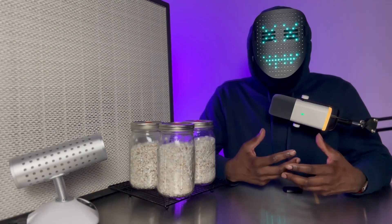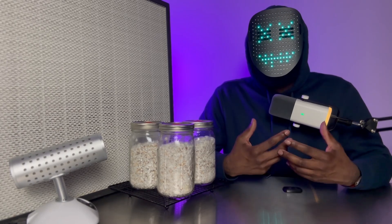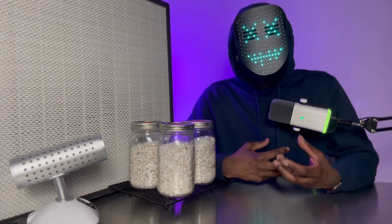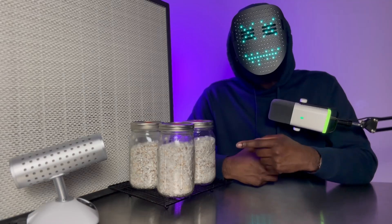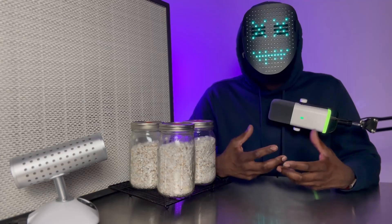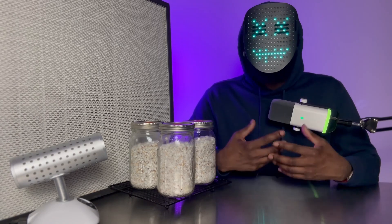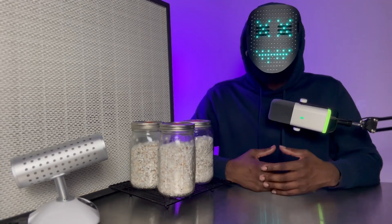Our jars of grain are now fully colonized. Our mycelium has successfully broken down and absorbed all of the nutrition that was once present in the millet grain that we used, making our mycelium that much more robust. Now it is ready to encounter any and everything that you throw its way — that could be inside of a bulk substrate or anything like that.